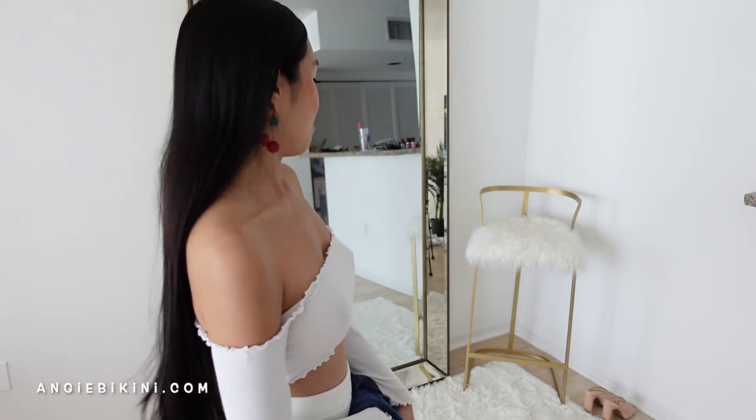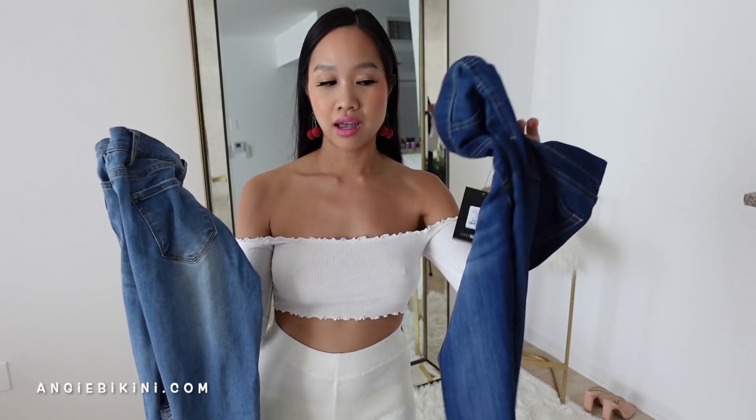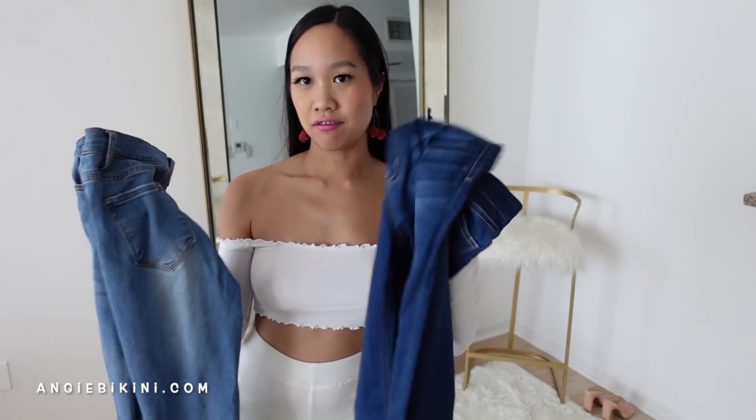And I'm gonna pair it with this really cute crop top — white, off the shoulder. I have a very white theme going on in this video, which was not on purpose, but I have my chair and my rug. I hope you like the aesthetics. And I'm filming in the daytime, which I haven't done in a while. So let's try this on — let me try on the dark pair first.